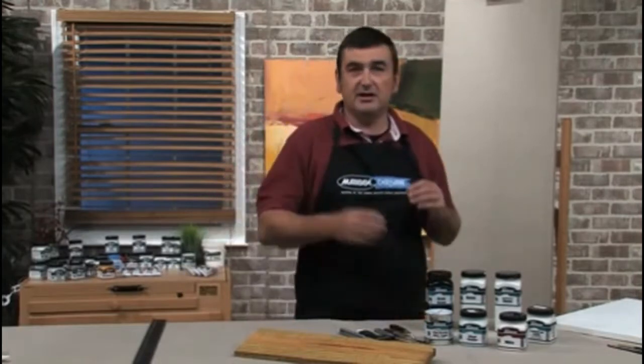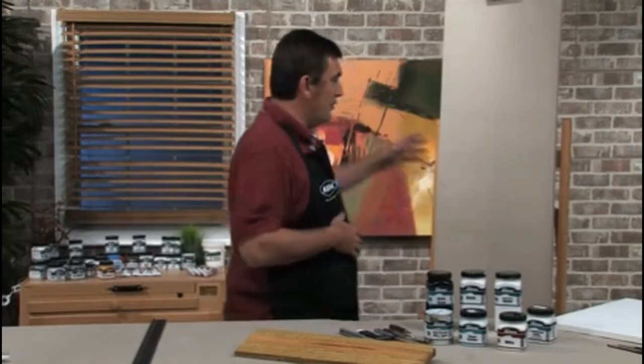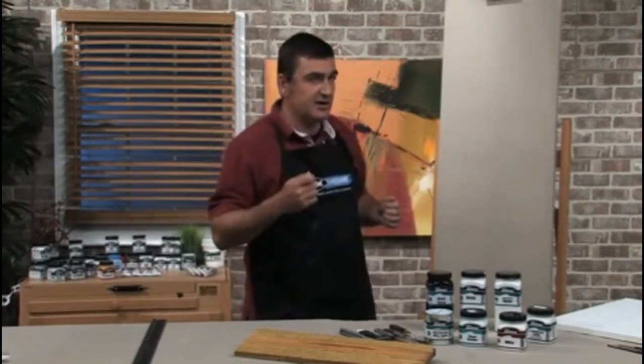All of these gessos you can add a little bit of water to, and you probably would for the first coat at least when you're priming unprimed canvas, especially if it's quite coarse.